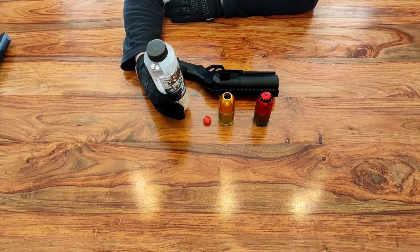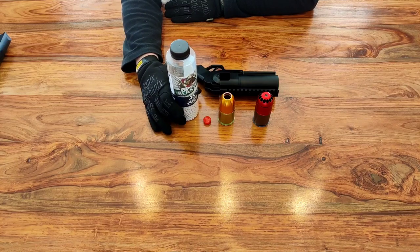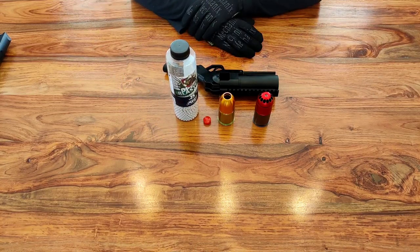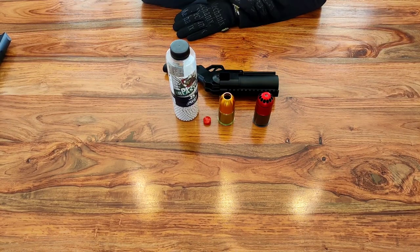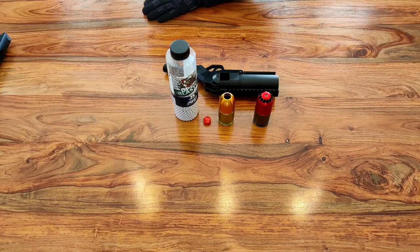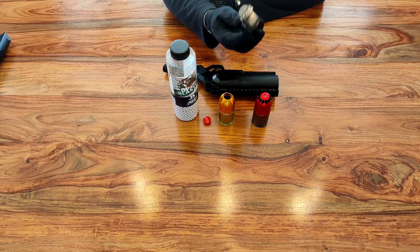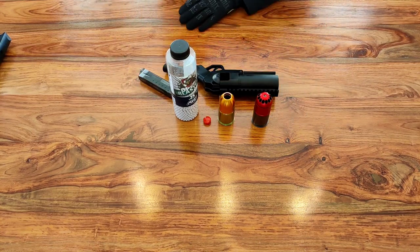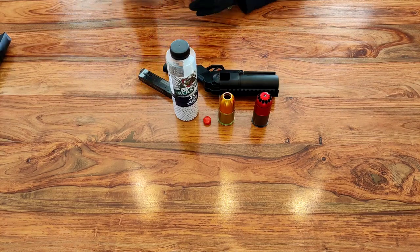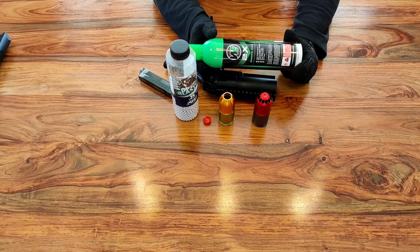I wouldn't tend to use your more expensive BBs in these — I certainly won't be putting sniper BBs in them. I'd tend to go with cheaper BBs. If you've got any BBs that came free with a replica, or any cheap ones lying about that you don't tend to use in your replicas, those are the ones to use in your 40 millimeter grenades. You're not talking a long barrel, you're not going for ultimate accuracy. For the moscart shower grenades, a speed loader is obviously going to be handy for putting the BBs down the individual holes, and you're going to need some green gas — the same gas you use in your pistols will be absolutely fine.